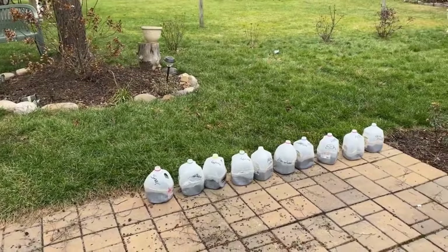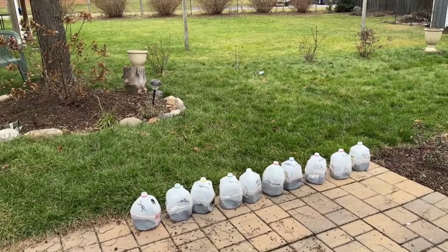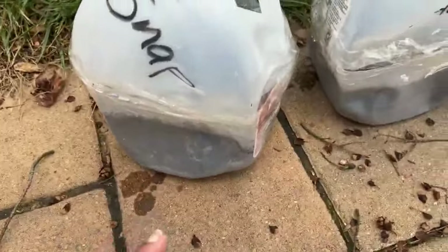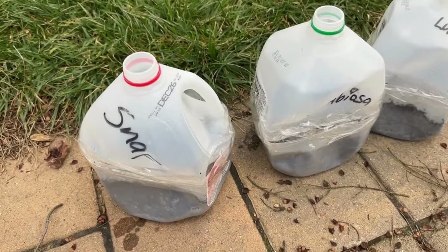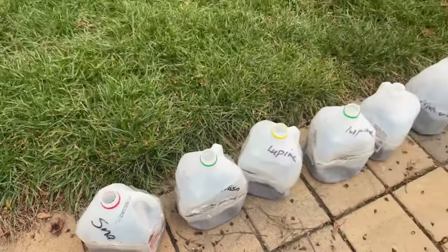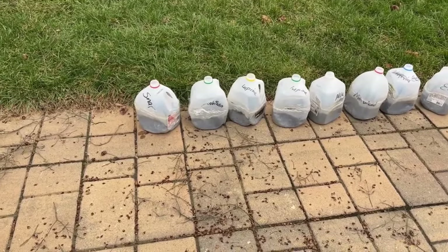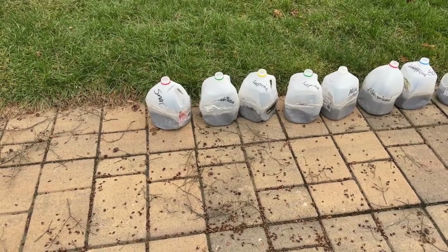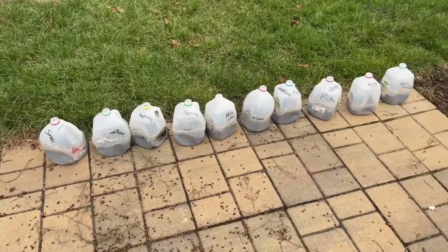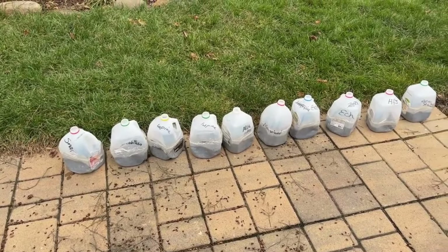I'm just going to leave these alone. The tape I used isn't the best — duct tape works better for everything — but I made it work by wrapping a lot around. If you have duct tape, use duct tape. I did label all of the bottles, and I'm going to take a picture just in case the marker labels come off from rain and snow, so I know which plant is which. If you don't have a fancy garden marker, just use a normal Sharpie, take a photo, and keep them in order.